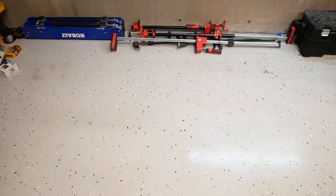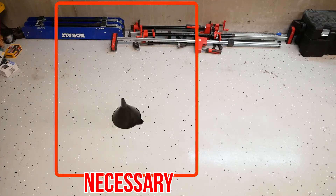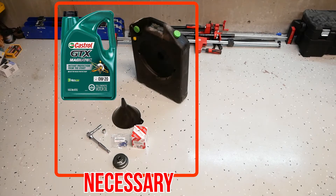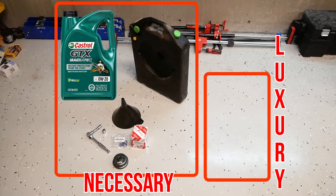In the absolutely necessary column, we've got a funnel, a compatible replacement filter, a new crush washer, a 64mm oil filter wrench, a 3/8 ratchet with 3-5 inch extension, 12 and 14mm sockets, an oil drain pan, and approximately 6.2 quarts of 0w20 oil. In the life will be easier column, we've got a 3/8 torque wrench and a Toyota-specific oil filter drain valve.